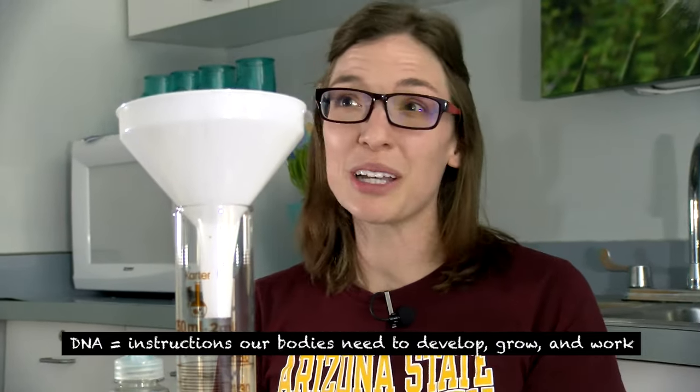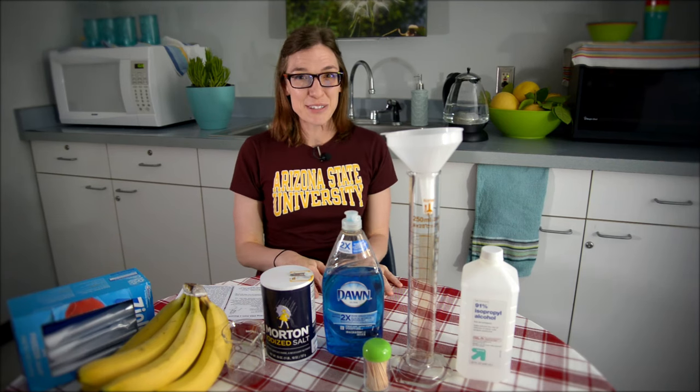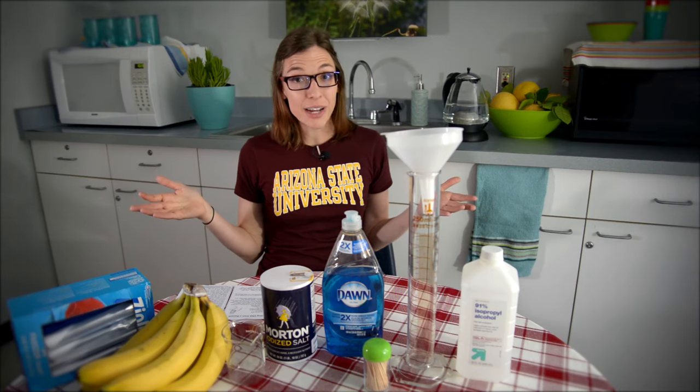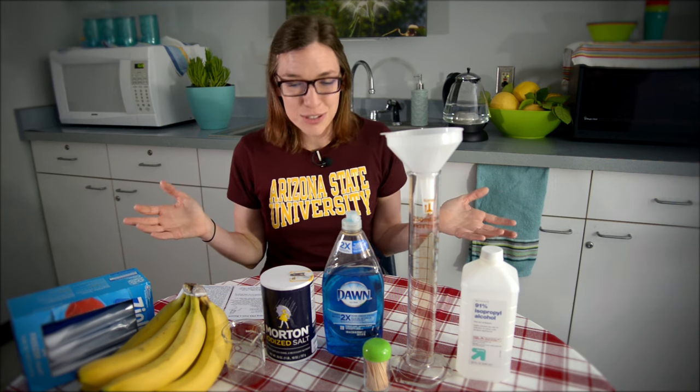My area of research is in studying differences in DNA across people, across animals. Every living thing has DNA in it, and what you might not know is that you can look at it. Today we're going to run through an experiment where you can extract DNA from living things with items you can purchase in the grocery store.